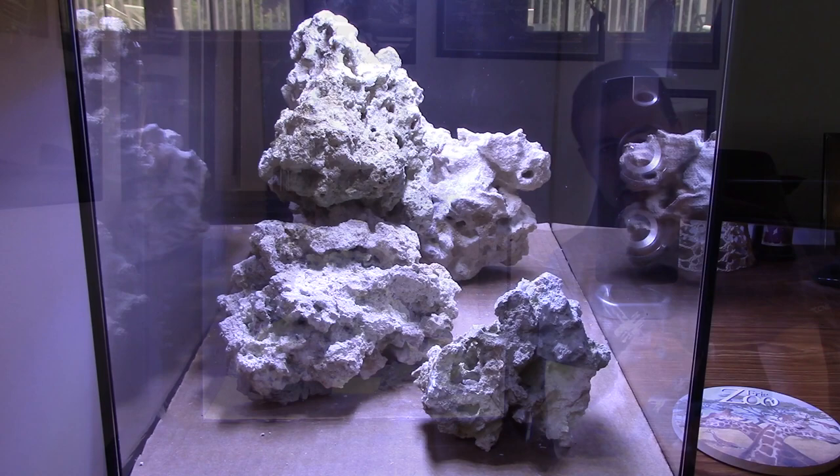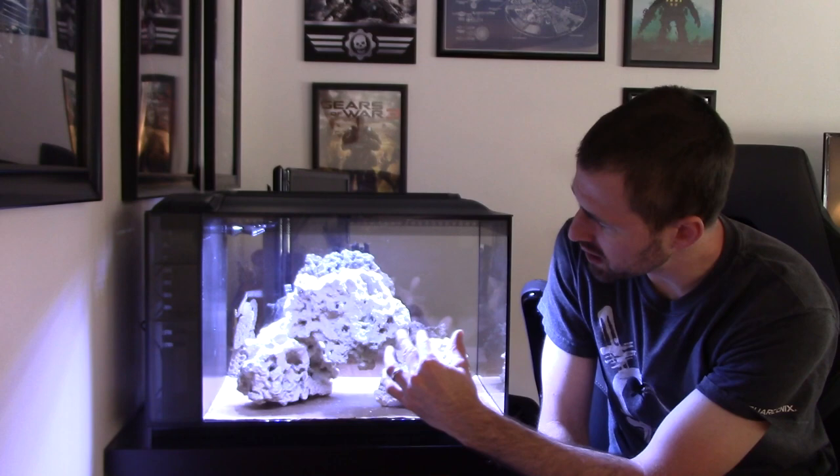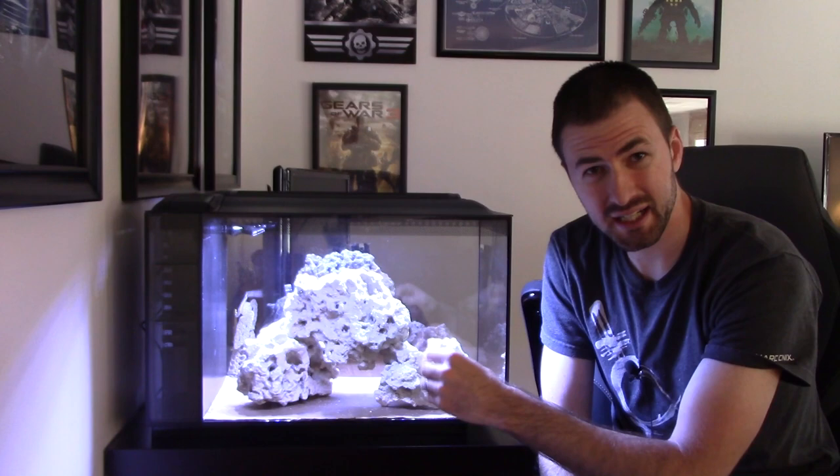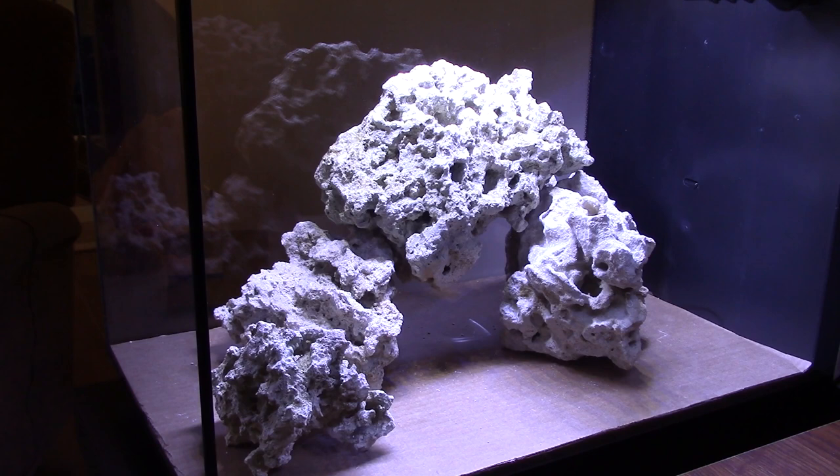Another thing I like about this setup is it looks very different depending on which side you view it from. On the outside here, there's not as much flat rock — this side of the rock is more vertical with no ledges. But on the other side, there are a lot of ledges and depth and dimension to the aquascape. That's also the side where my desk and computer are, so I'll have a really nice view.